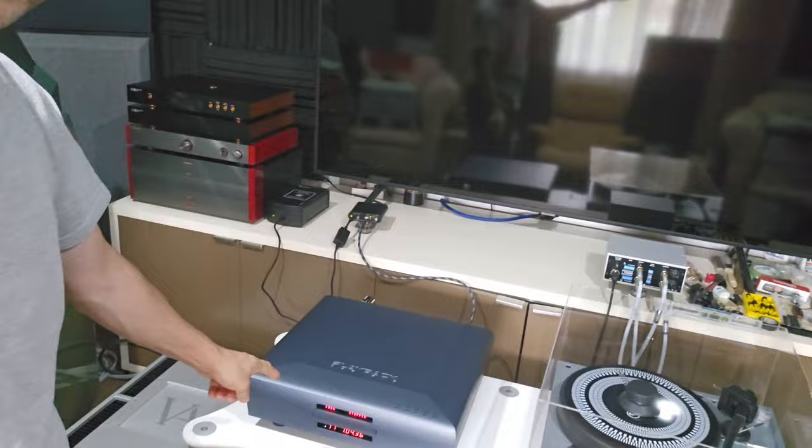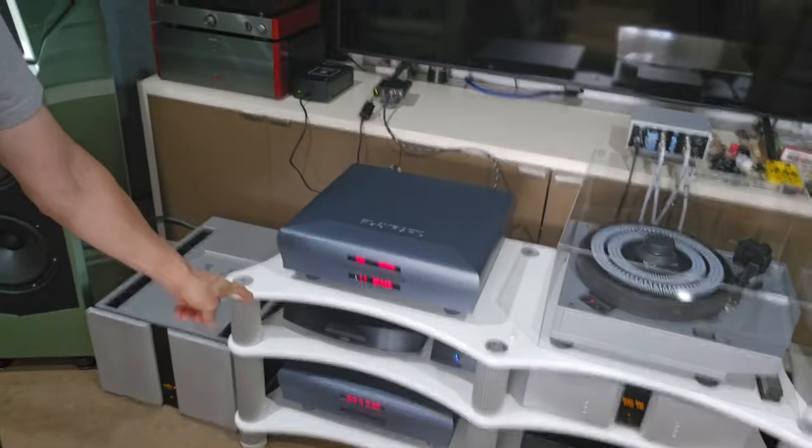G'day everybody, welcome back to the channel. Today I just wanted to do a little video to talk you through something a few of you have been asking about — how I connect the MPT8 up to the MPD8.